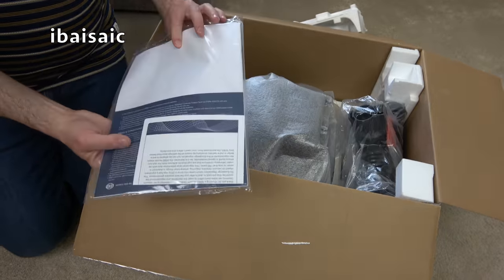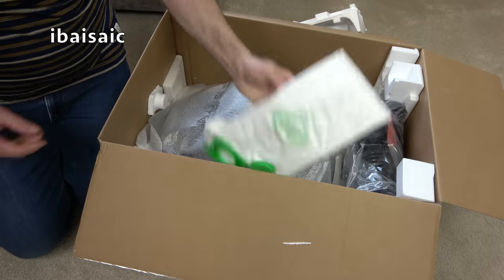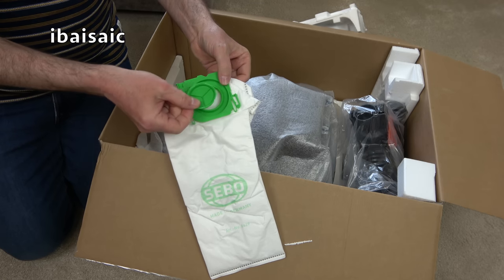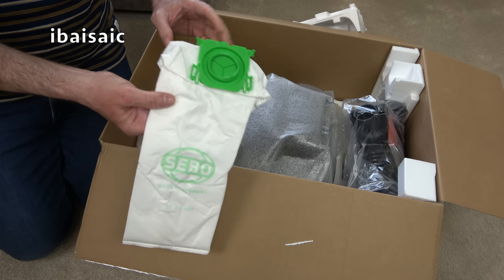We've got full instructions here — I'll have a closer look at that later on. There is one spare dust bag, and it also comes with a little cap so that when the bag's full you can cap it off, remove it from the machine, and dispose of the dirt in a clean manner.